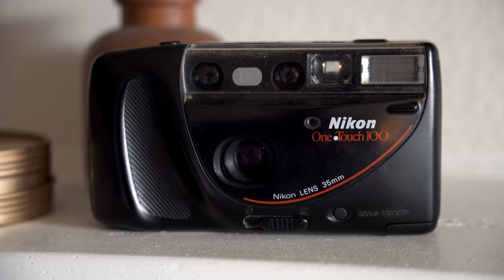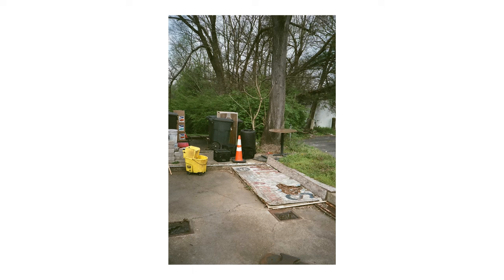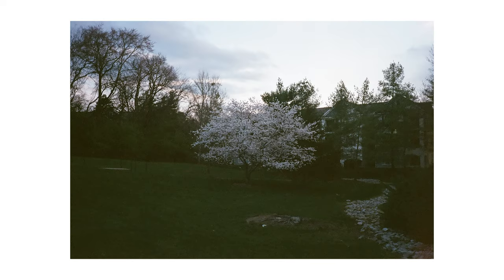In my previous video I talked all about this camera — this is the Nikon One-Touch 100, came out in 1990. I thought I found a mint copy on Mercari and it worked great for one roll of film, but as I was shooting my second roll I started to experience a major issue. Everything seemed fine and then at about 10 shots in, the roll of film automatically rewound into the canister and that roll was done.